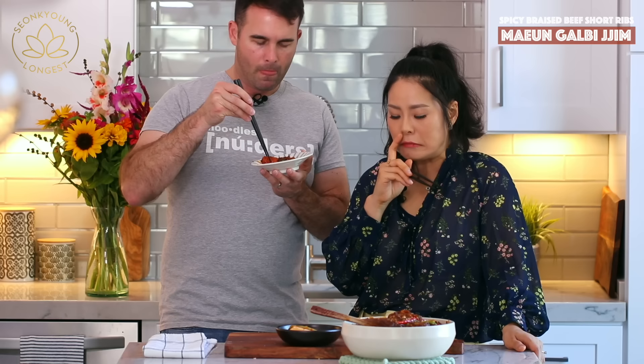You can also make this with pork ribs if you want — it's so good either way!